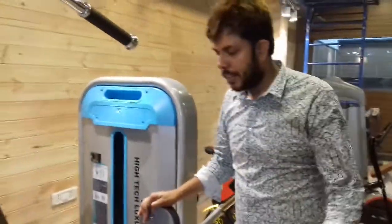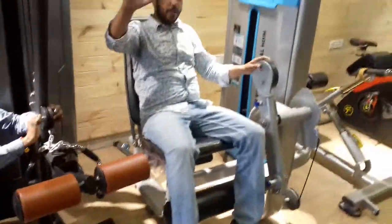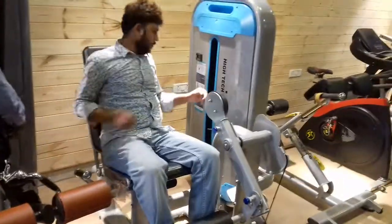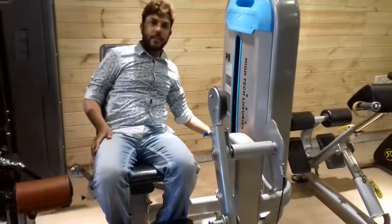This station is the leg extension. I am going to use this now. I am not a fitness person at all — I am just here to show you the machine quality. This is also a physical drive because we want to show you all the details.